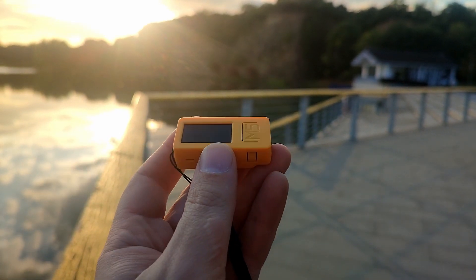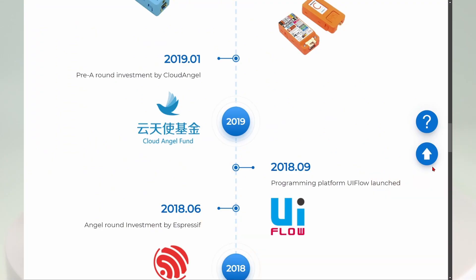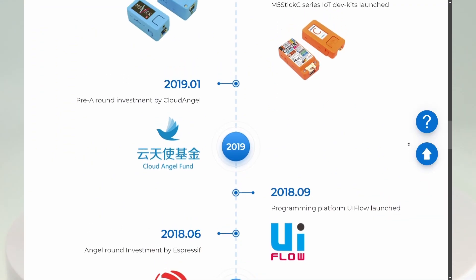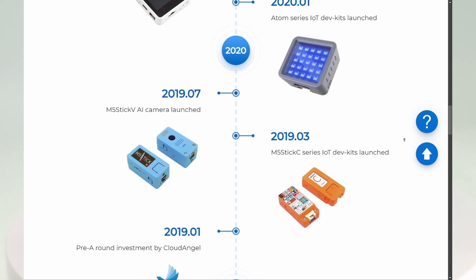Its name suggests that the Stick C already had several previous versions. In March 2019, the first device with this form factor, the M5 Stick C, was launched.